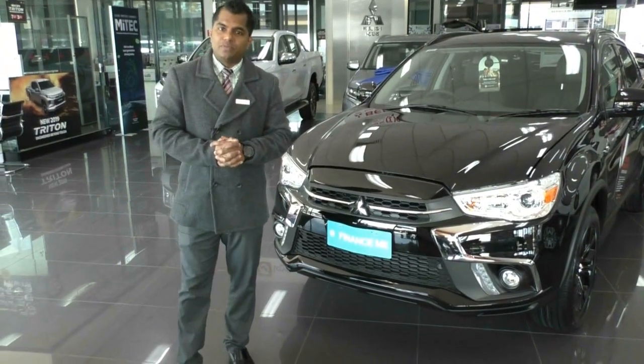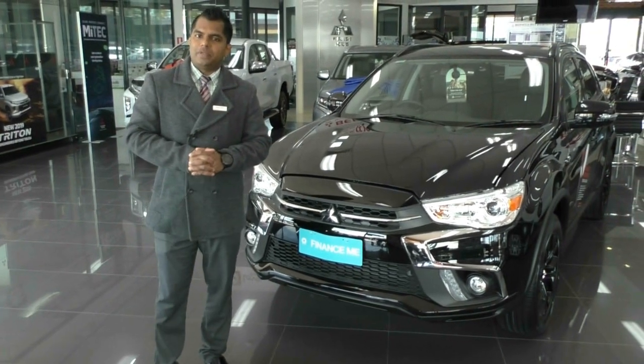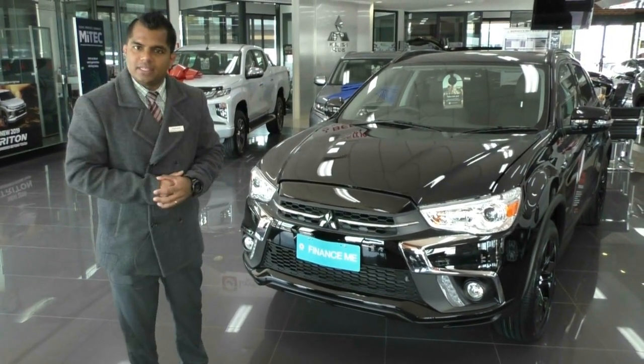Good afternoon everybody, my name is Satya and welcome to Berwick Mitsubishi. I'm the Senior New Vehicle Manager and today I'll be proudly presenting to you our MY19 Black Edition in the ASX.